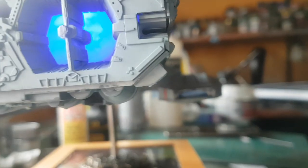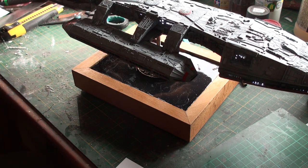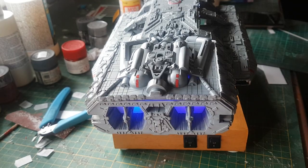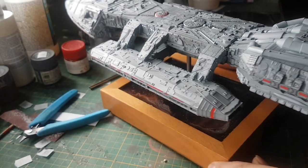So all it takes now of course is to glue the backside back on, and then she's finished — the Möbius Galactica model kit.